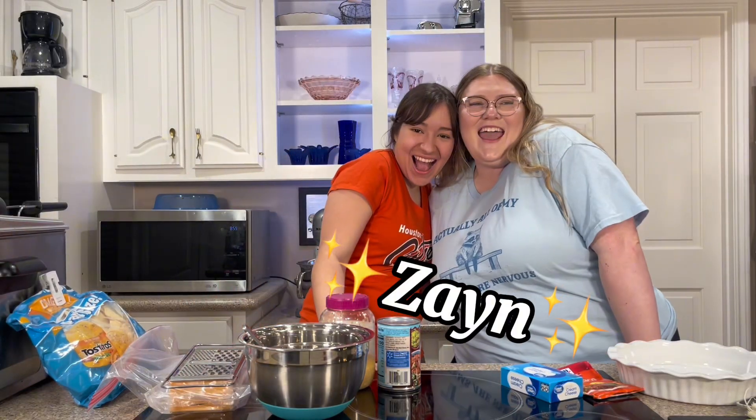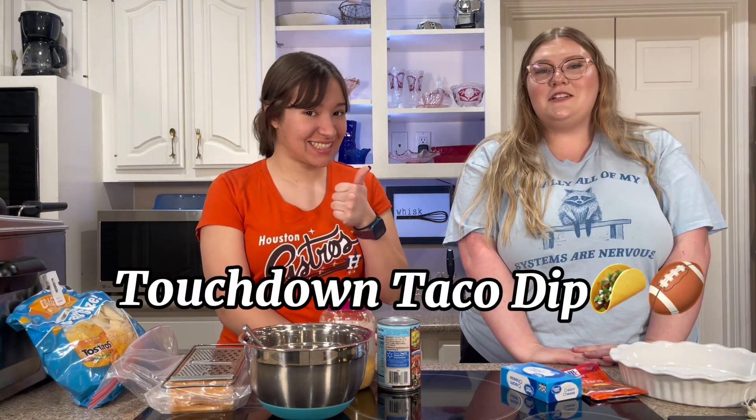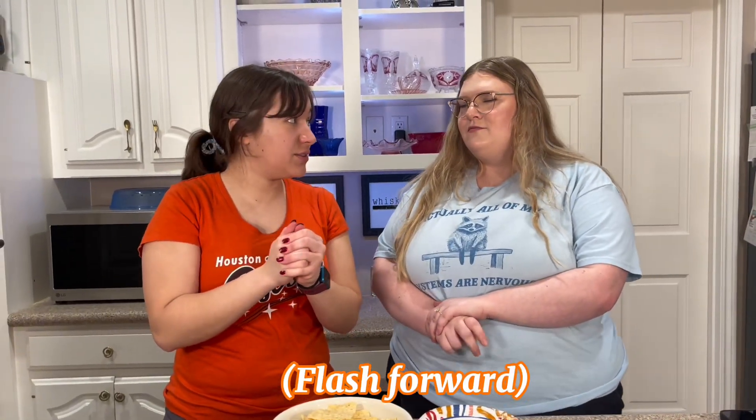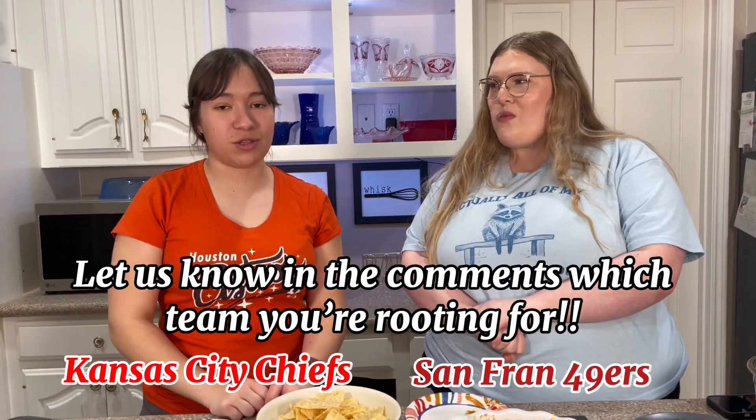Hey everybody, it's Hailey and today I'm here with Zane — like my almost sister bestie. We're gonna make some nacho dip because she makes a really good nacho dip, and I thought this would be great for the Super Bowl coming up. We call it touchdown taco dip. The Kansas City Chiefs versus the 49ers — let us know in the comments which team you're rooting for. Okay, let's get started.